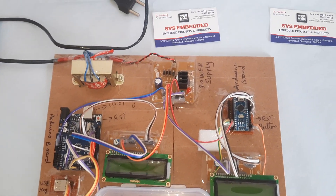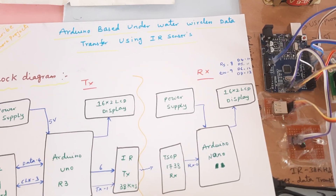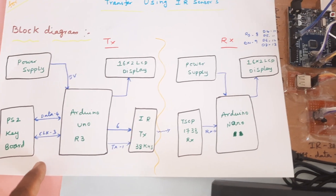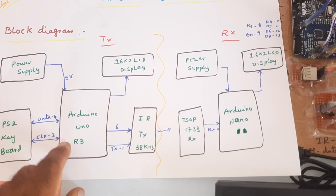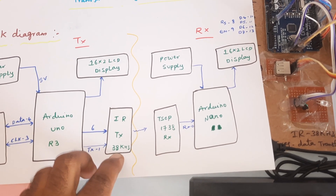Hi, we are from SVS Embedded. The project title is Arduino-based underwater wireless data transfer using IR sensors with a PS2 keypad. Whatever we type on the PS2 keypad should be displayed on the LCD. We are using an Arduino R3, a 16x2 LCD display, and an IR transmitter at 38 kilohertz frequency.